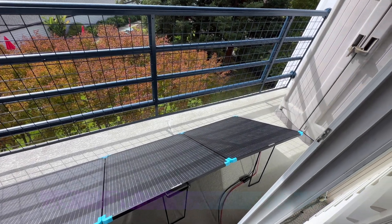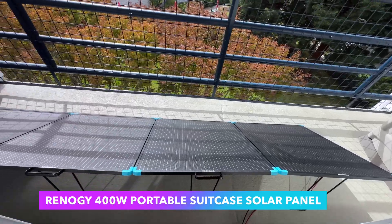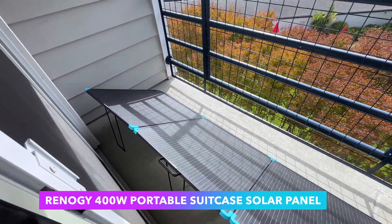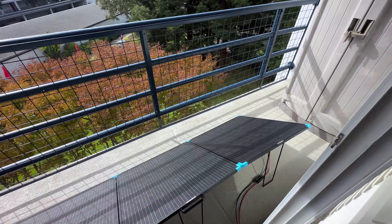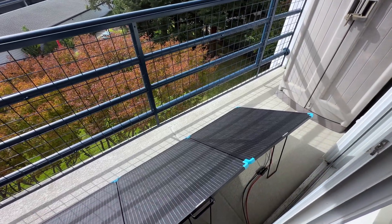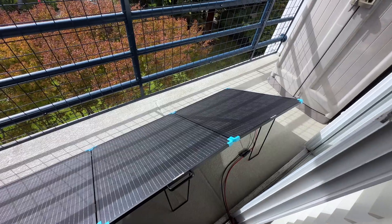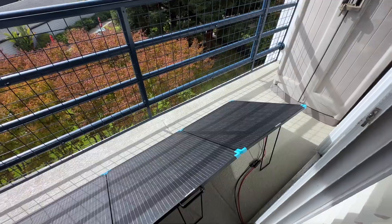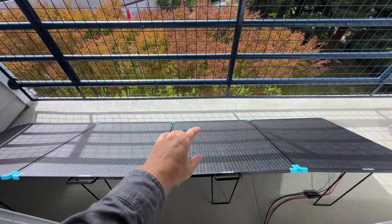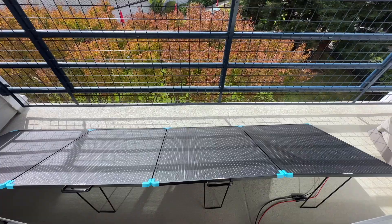I wanted to show the Renogy 400-watt suitcase solar panel setup which I now have here on the balcony. This goes in line with the prior videos I've done on solar panels out here in this setup. I'm currently getting about 85 to 90 watts of charge out of this 400-watt panel, and that's to be expected given that the railing puts the panels in a pretty good amount of shade, so it's not in full sun.